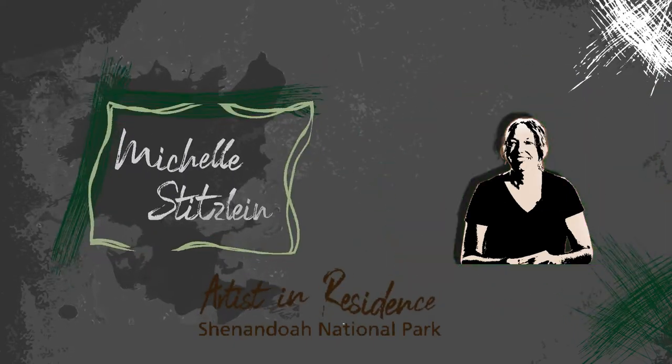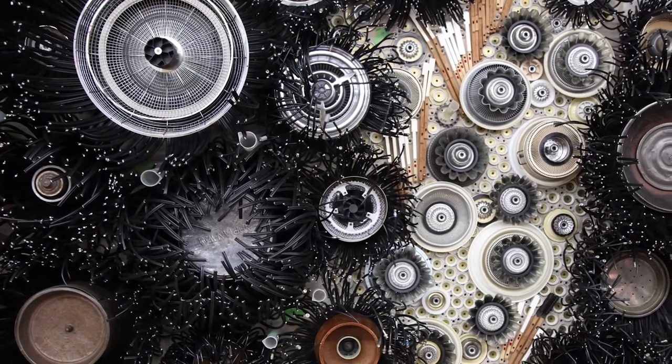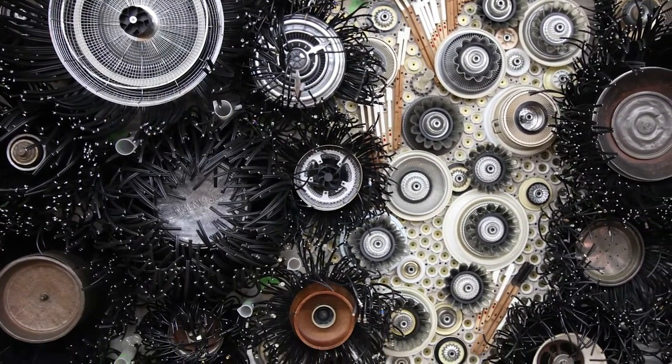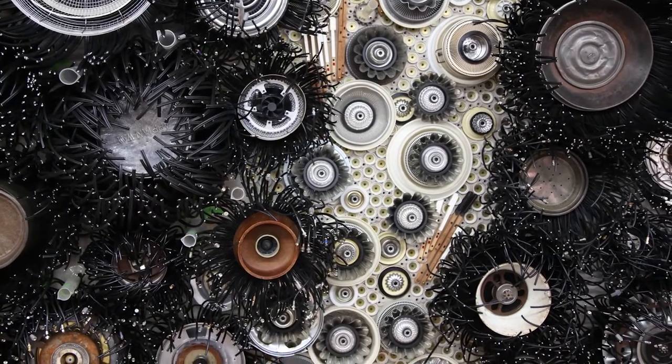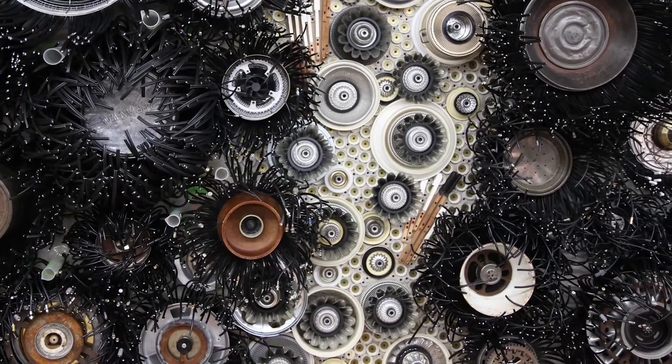My name is Michelle Stitzine. I like being an artist because I like to make my own rules and break my own rules. I work with repurposed materials, things that might be 50 years old or might be five minutes old, but most typically are household items.